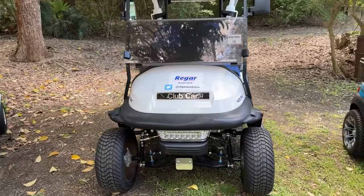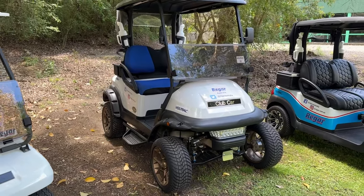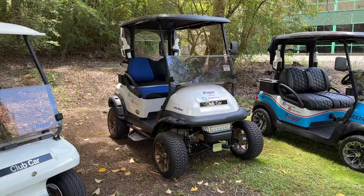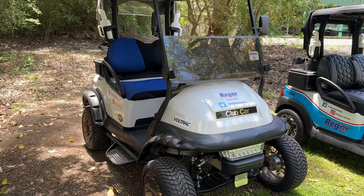Really popular, and as you would expect from Club Car, very well made, very robust, very reliable. Running from 2004 up to 2019, as you would expect, plenty around.